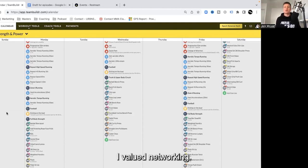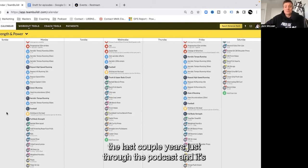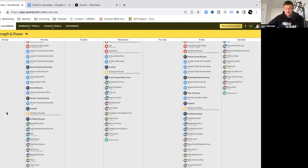For what I wish I knew 10 years ago: I wish I valued networking. It's something I really started to bring in over the last couple of years through the podcast, and it's having a profound effect in terms of how much I'm learning, absorbing information, applying it, and having a good filter for what's practical and relevant. If meeting and talking with those in the industry is something you're not putting time and energy into, I highly recommend you give it a go.